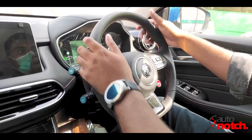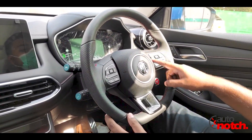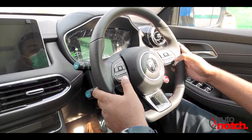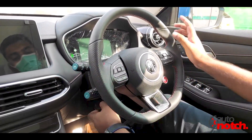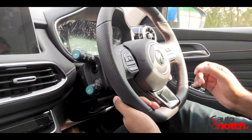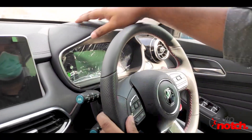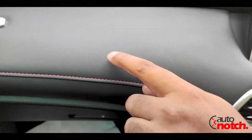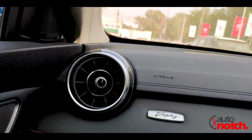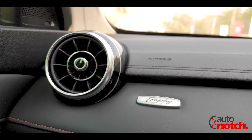Talking about the interior, when we look at the steering wheel, it is very prominent. It has controls for the instrument cluster and the infotainment screen, along with voice command controls. The steering wheel is both telescopic and tilt-adjustable. The dashboard is completely soft to the touch, adding to the premium feel. The air vents have been designed in a classic style.